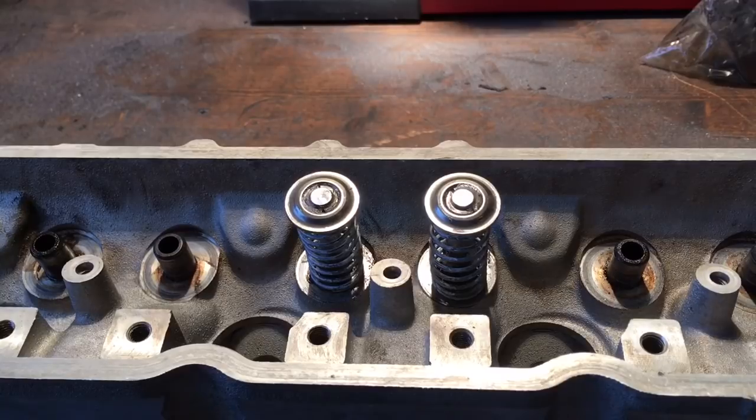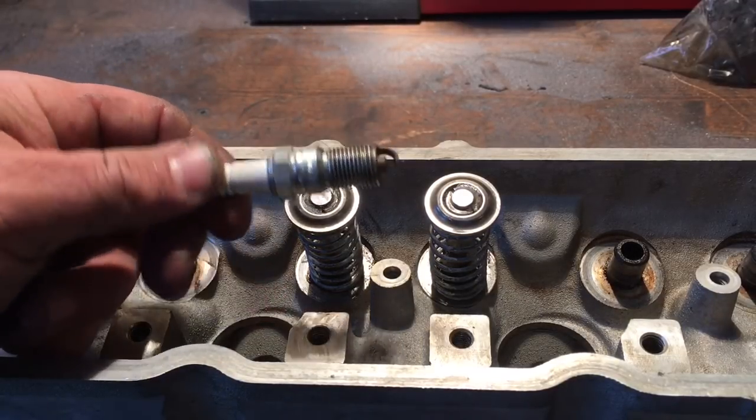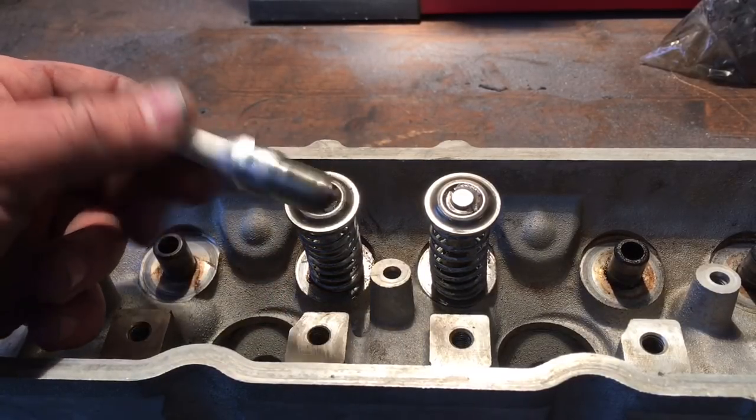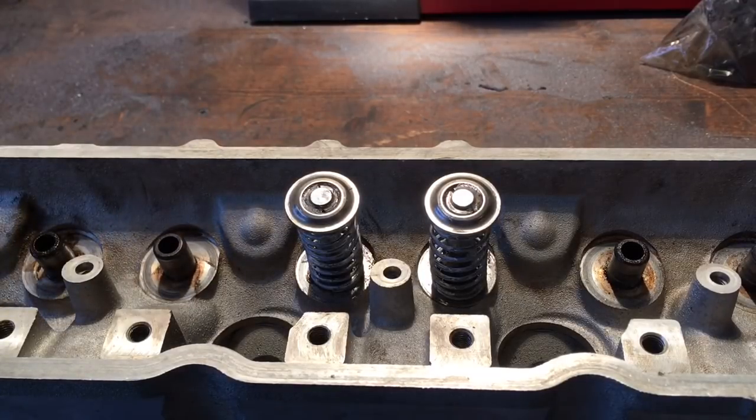Another thing you're going to need to CC your cylinder head, which a lot of people overlook until the last minute: a spark plug. You've got to put something in the spark plug hole or you're not going to be doing much CCing. I did want to check the intake runner, the exhaust runner, and the combustion chamber. So let's get that started.